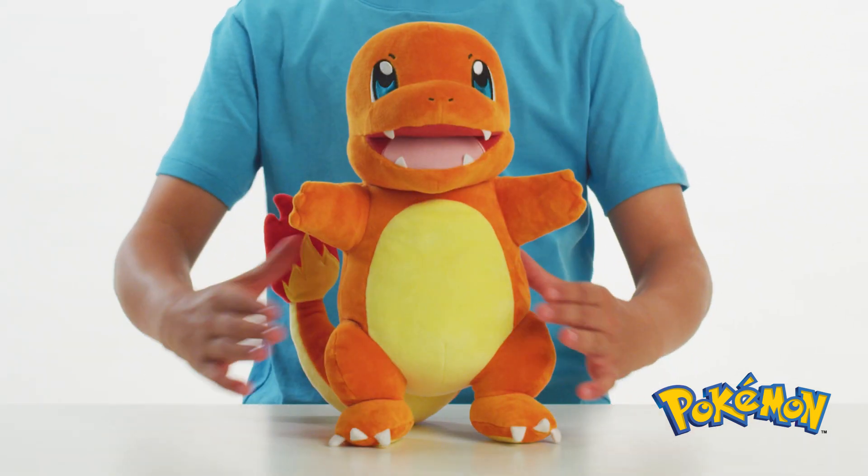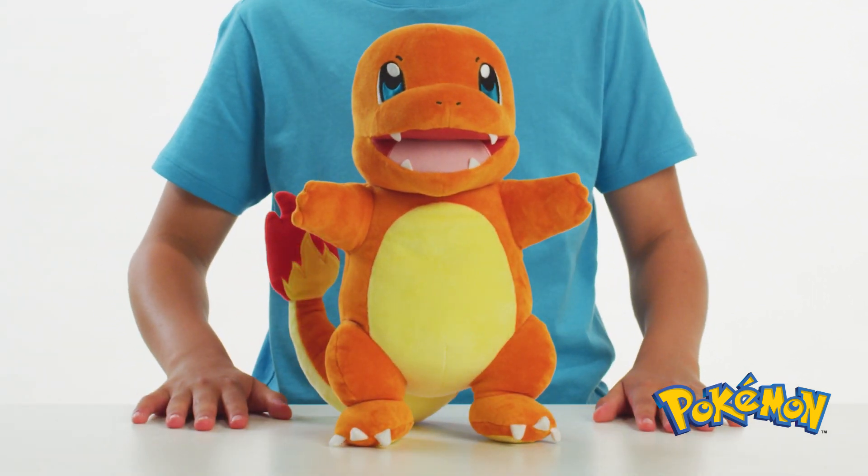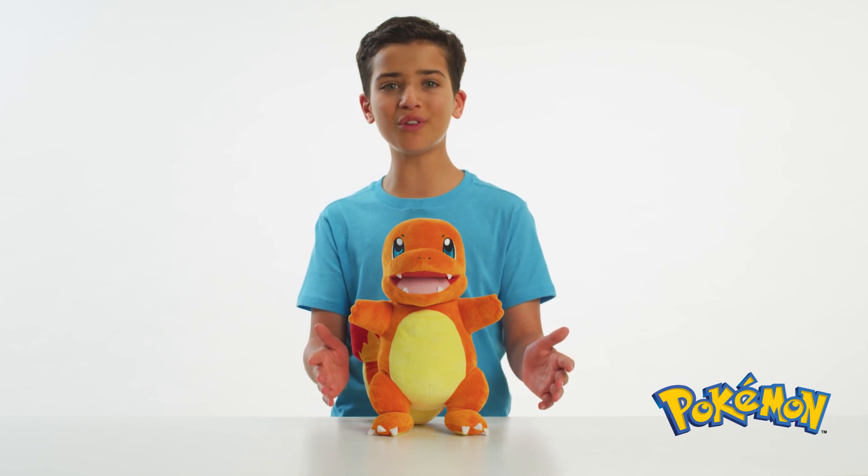Now press and release Flame Action Charmander's chest and watch this reaction. If you press and hold, you'll get even more reactions.